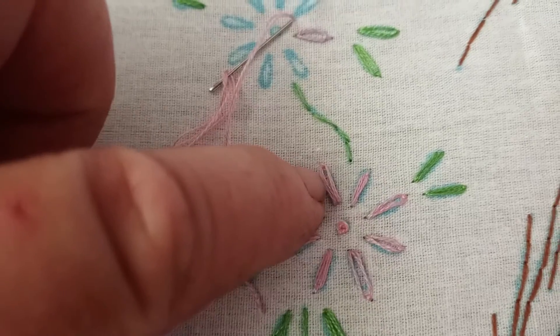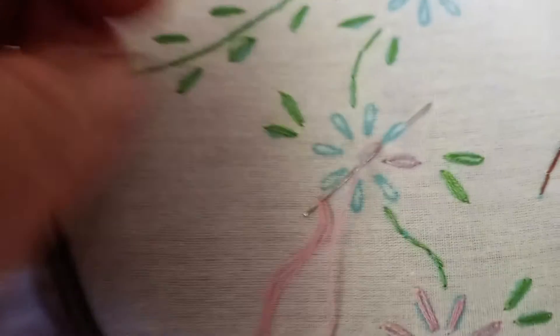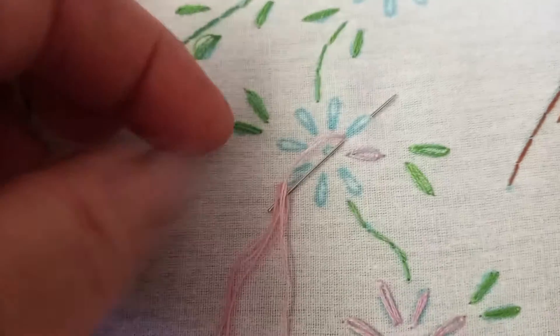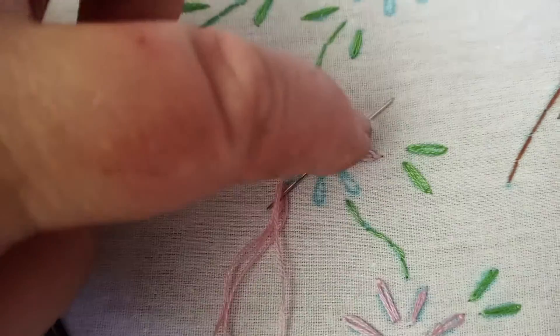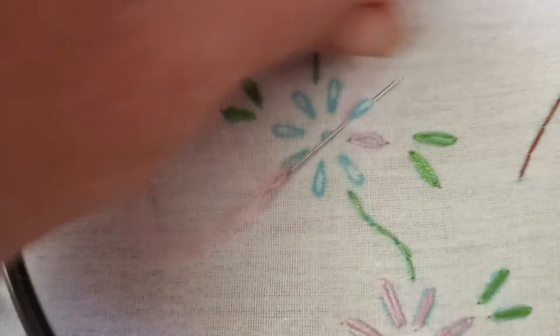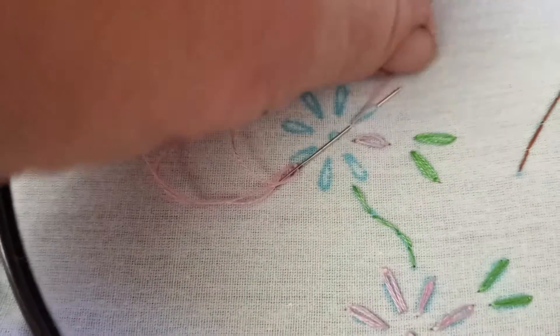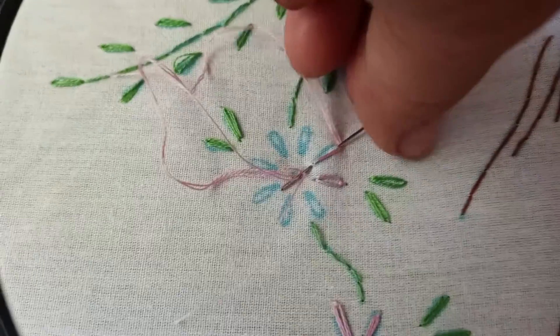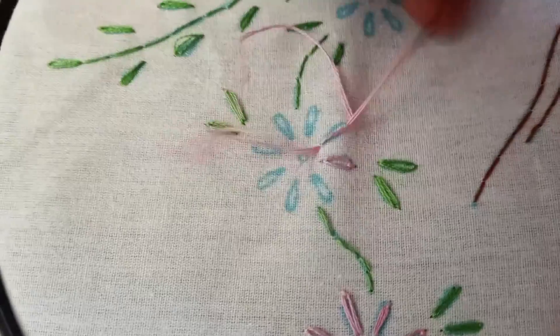This is what the stitch looks like. You pull up your needle and you kind of put it back in and get to the end, and here is the embroidery thread and you wrap it around your needle like so.